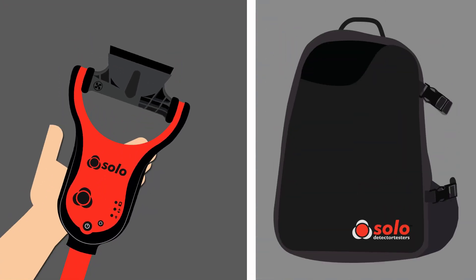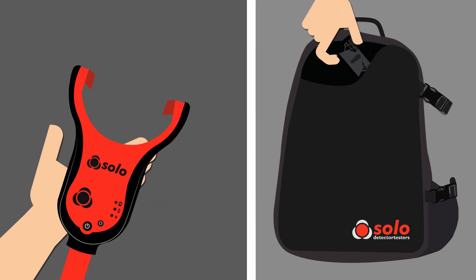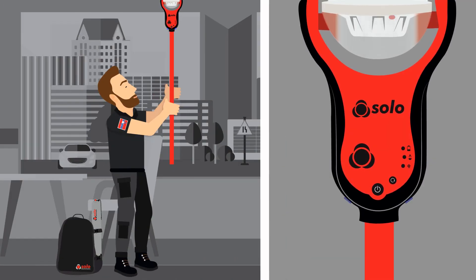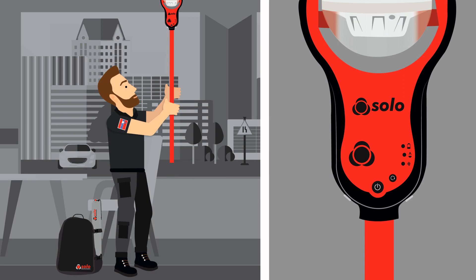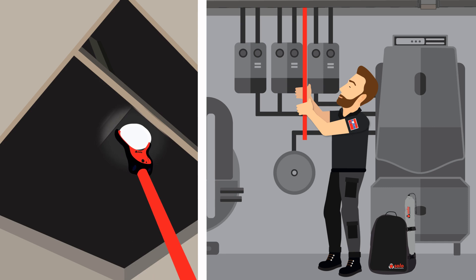With testing of the aspirating system complete, the clear cup can be refitted to SOLO365 and normal testing of smoke detectors can resume. The introduction of the ASD adapter brings even greater flexibility to testing with SOLO365, adding to features such as the clearing mode that eliminates repeat alarms and the auto LED torch which speeds up testing in dark areas.